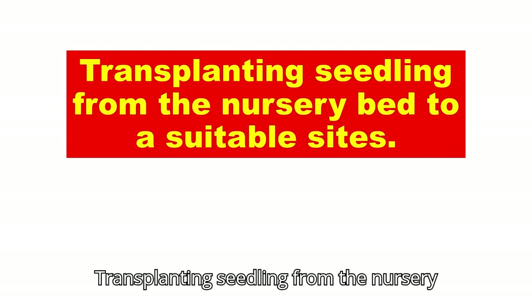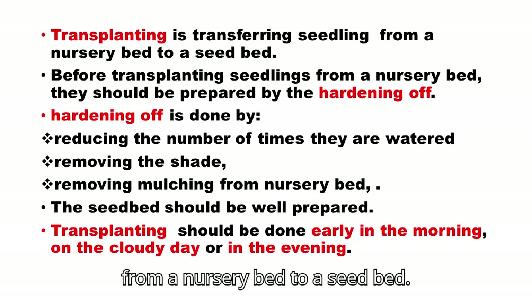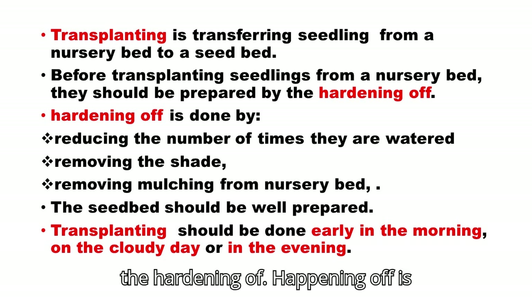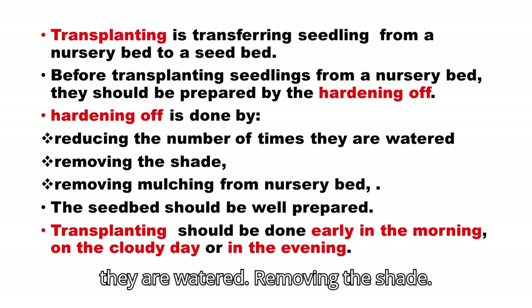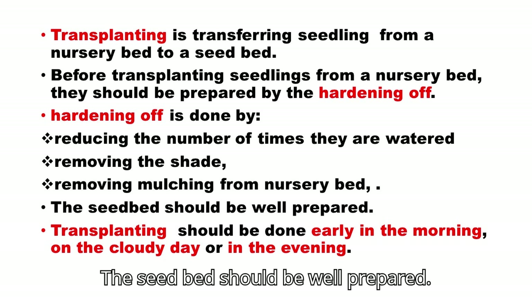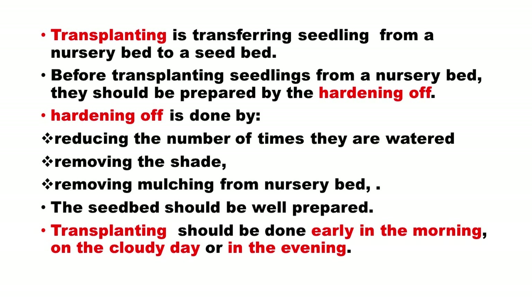Transplanting seedlings from the nursery bed to a suitable site. Transplanting is the transferring of seedlings from a nursery bed to a seedbed. Before transplanting, seedlings should be prepared through hardening off. Hardening off is done by reducing the number of times they are watered, removing the shade, and removing mulching from the nursery bed. The seedbed should be well prepared. Transplanting should be done early in the morning, on a cloudy day, or in the evening.